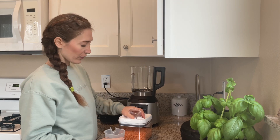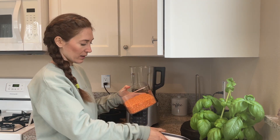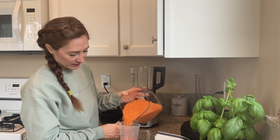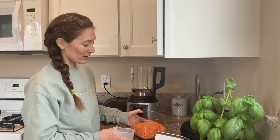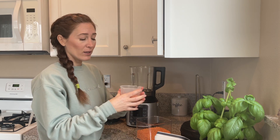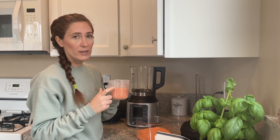To start, we're going to wash and drain one cup of red lentils. They're actually orange, but I'm not sure why they're called red lentils. If you try this with green lentils it's going to be a little harder, because red/orange lentils are much softer — they absorb water quicker. Green lentils are harder, so stick with red.